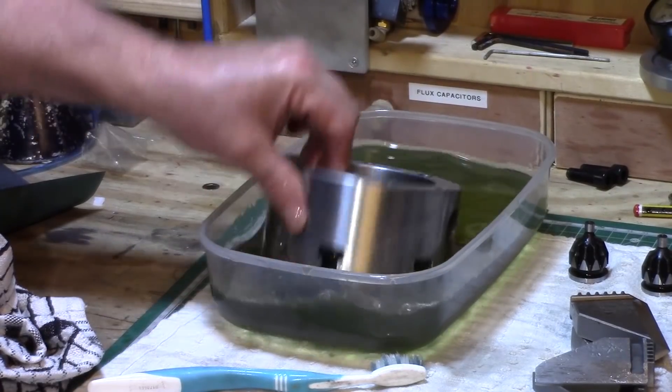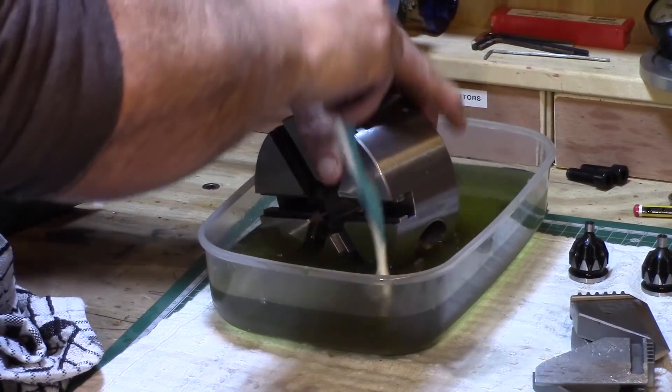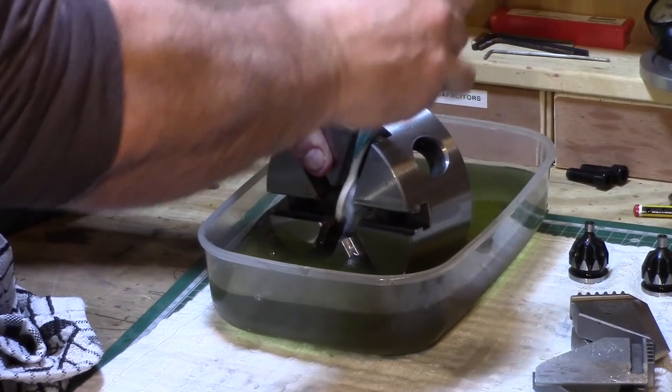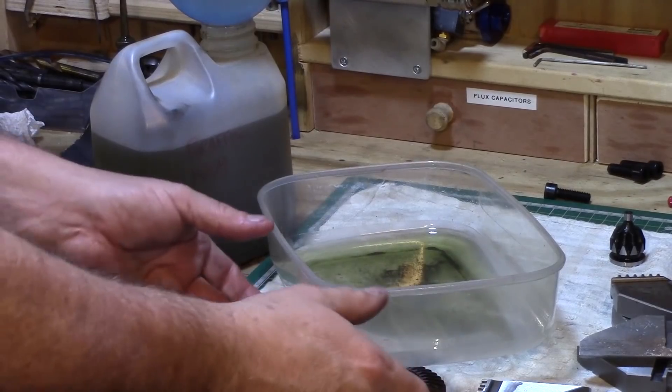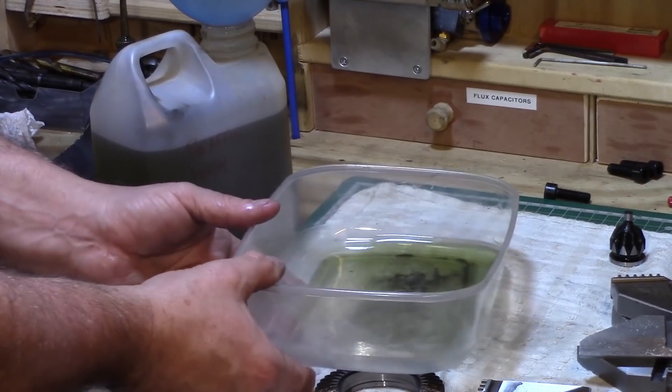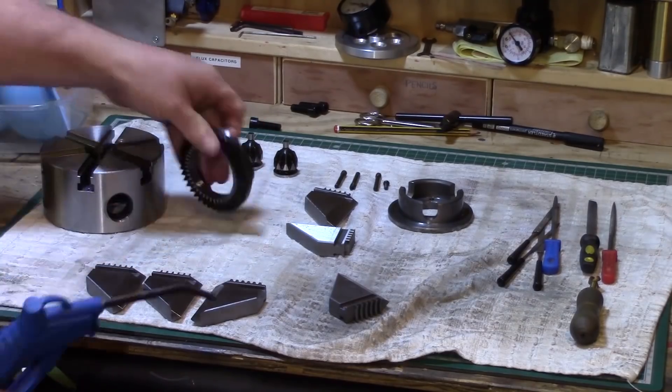I then gave it all a final wash in the paraffin to remove any of the diamond dust or swarf which I had created from filing, and as you can see from when I drained the paraffin out there was quite a residue which was left behind. I then gave all the components a good blast of air and a clean up with a rag.